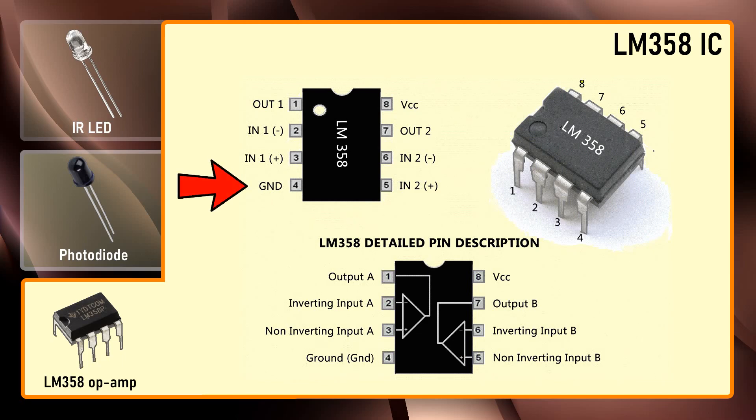Pin number 4 is the negative power supply when dual power supply operates, and ground when single power supply operates. Pin number 8 is the positive power supply. Pin numbers 1, 2, and 3 are one op-amp channel, and pin numbers 5, 6, and 7 are the second op-amp channel.